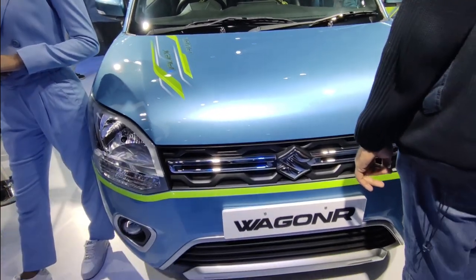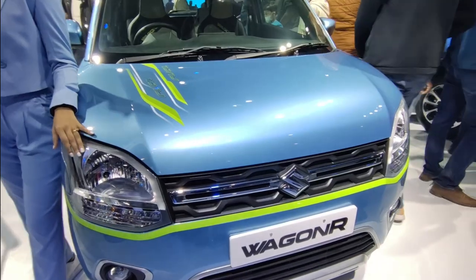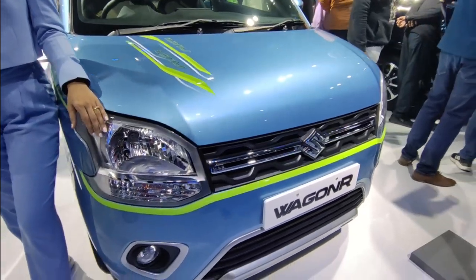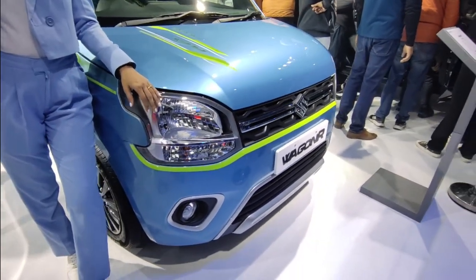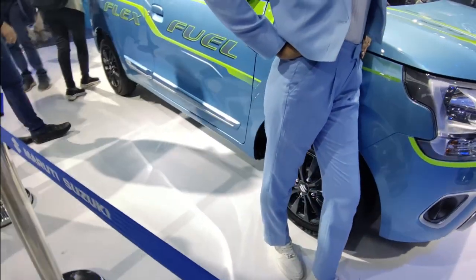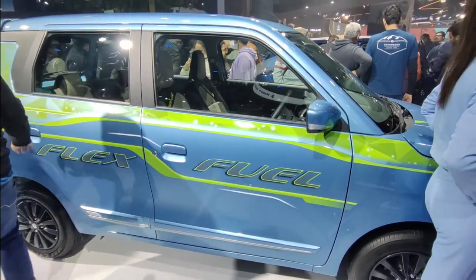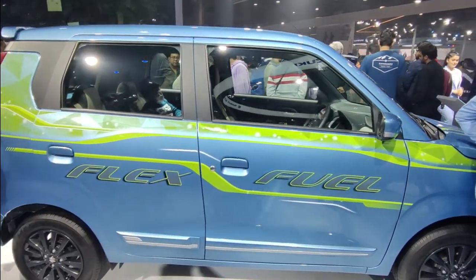Currently, the petrol we are seeing in our cities has ethanol mixed in it. The current ratio is 20 by 80, which is 20% ethanol and 80% petrol. Now, let's talk about this car. Maruti has a Flex Fuel technology which supports up to 85% ethanol.